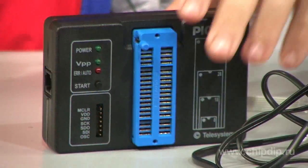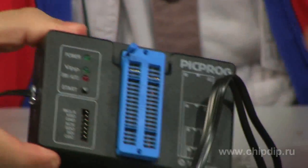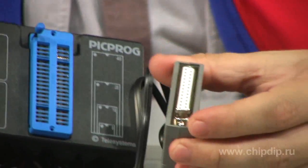The programmer is a separate device which can be connected to a parallel printer port of a computer through the RJ11 slot. It is also possible to connect it to a computer using the COM port, in which case you will need an adapter.